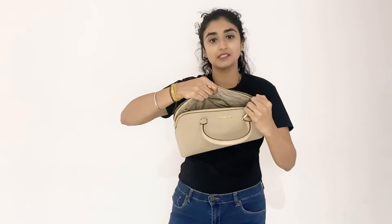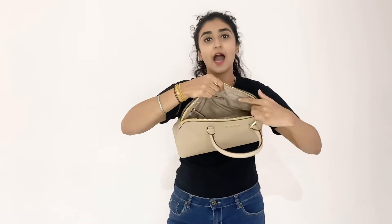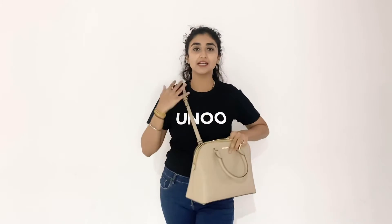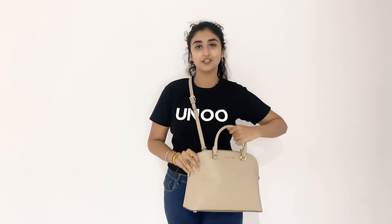has a lot of room on the inside where you can keep all of your stuff and there also is a zipper compartment and two pockets to keep your necessities. This product has a detachable strap, hence you can wear it across your body, off your shoulder, or just simply hold it in your hand and carry it.